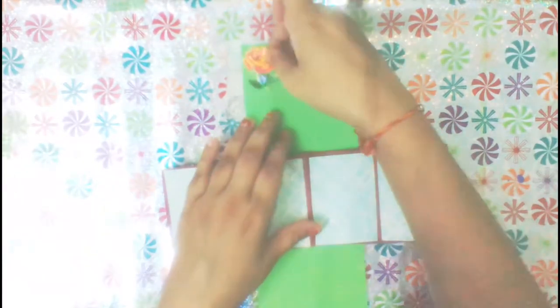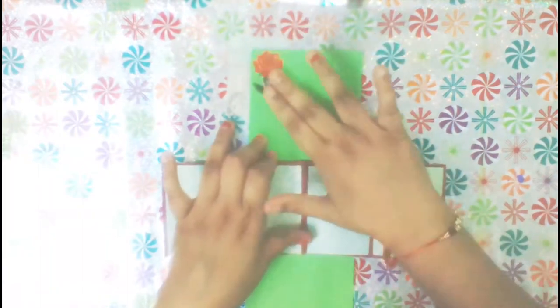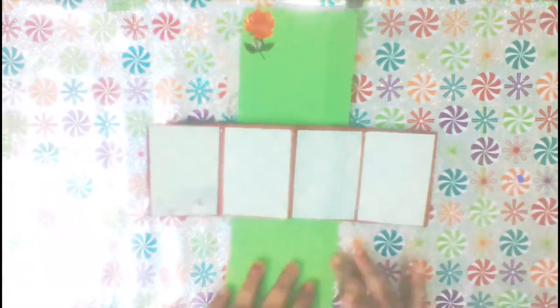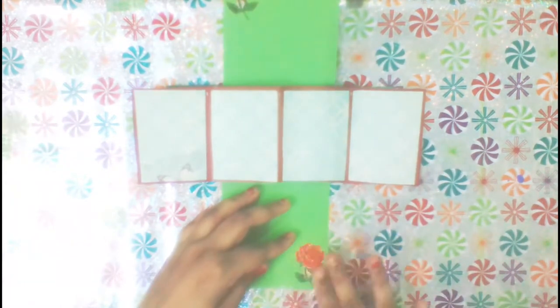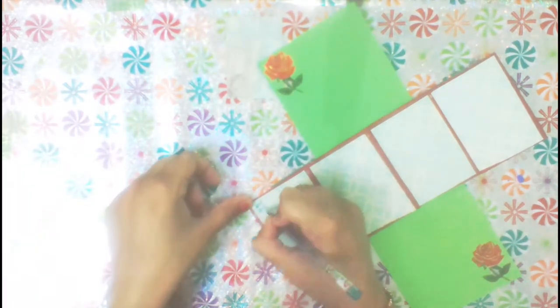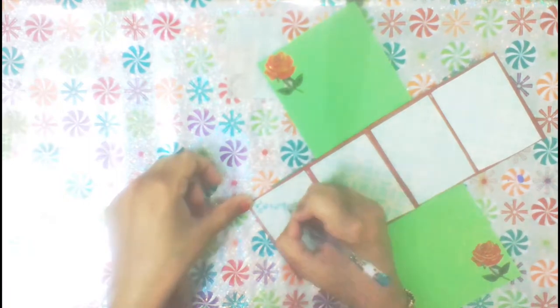Next, I'll decorate the card with some blue stickers. Next, we'll write a message for our lovely mom.